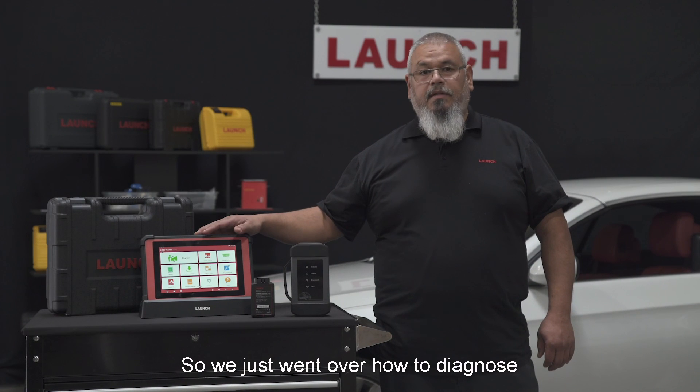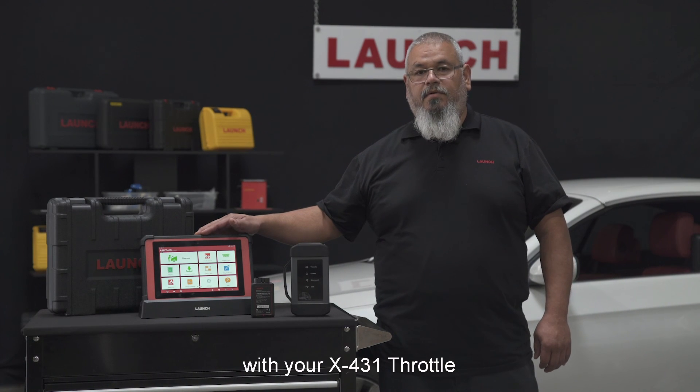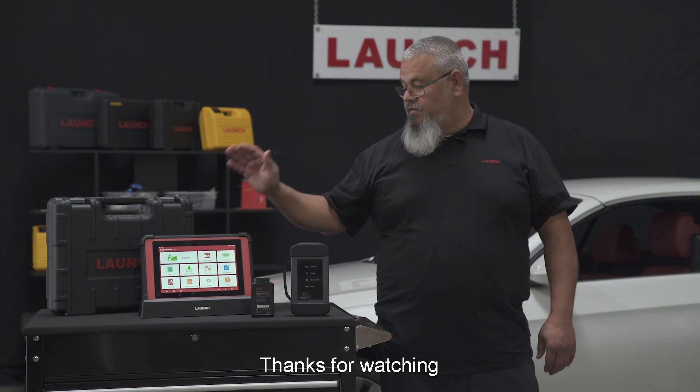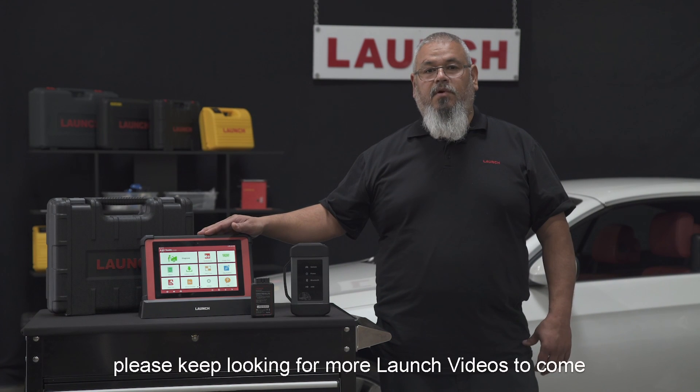We've just gone over how to diagnose with your X431 Throttle — both with Wi-Fi and without Wi-Fi. Thanks for watching, and please keep watching for more Launch videos to come.